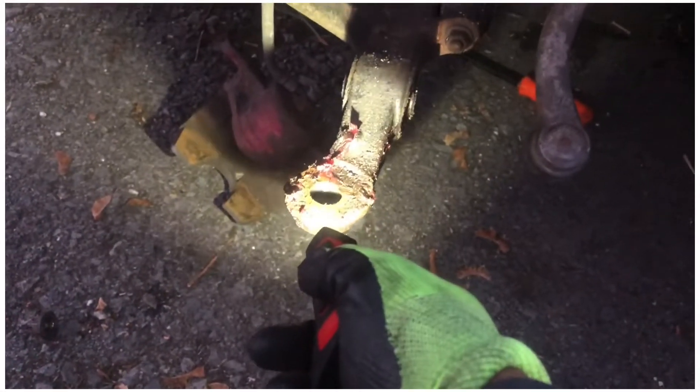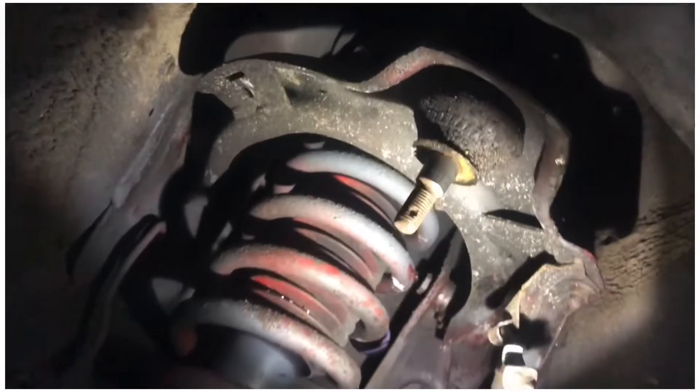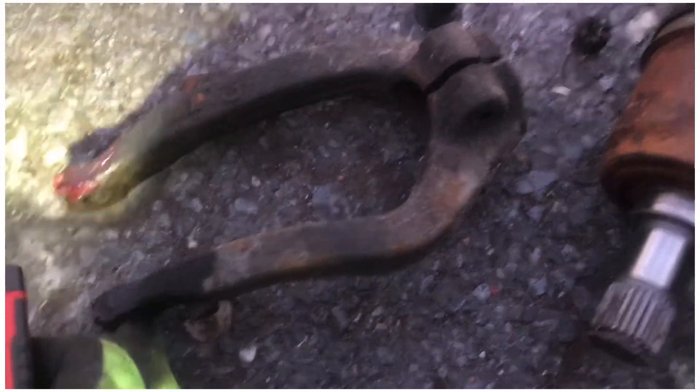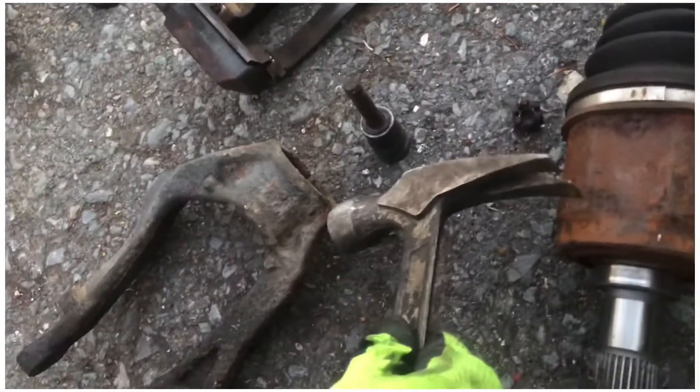Bottom boot, tie rod, top ball joint boot disconnected, shock — the shackle thingy — boom boom. I think that's a 15, not so, 14 — this is a 17. Then you hit it with a hammer, you tap it right here on the other side, like around here, and it will come out.